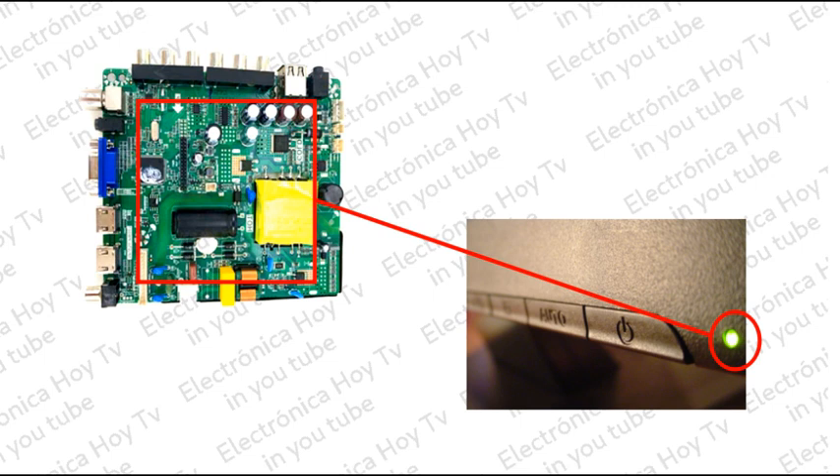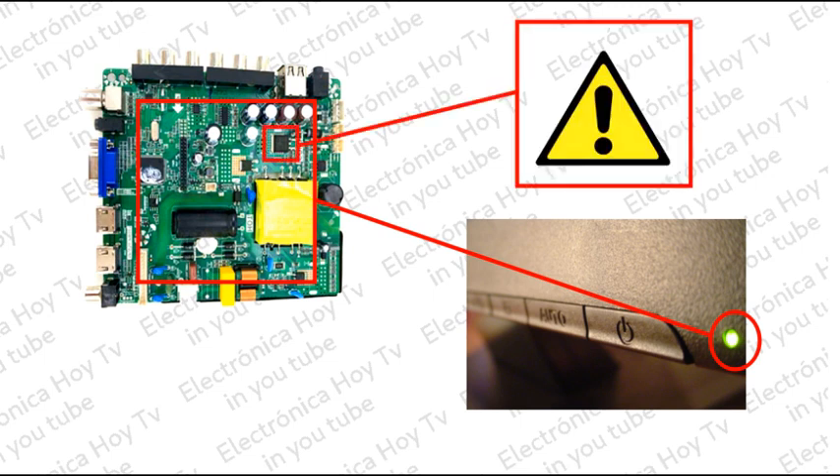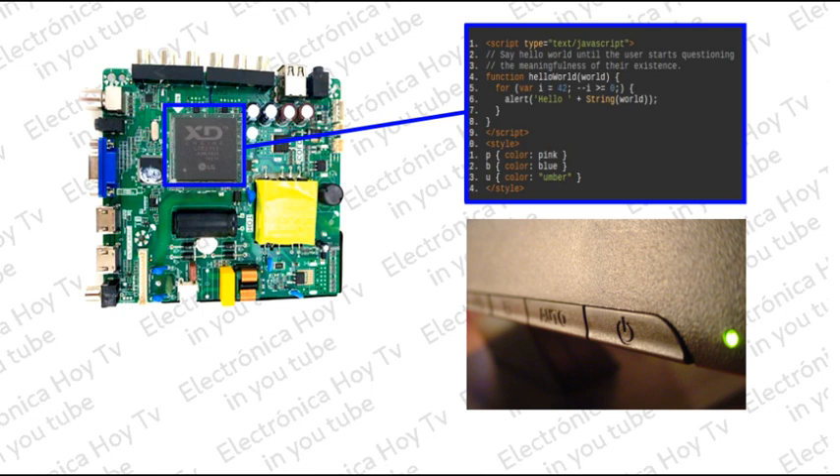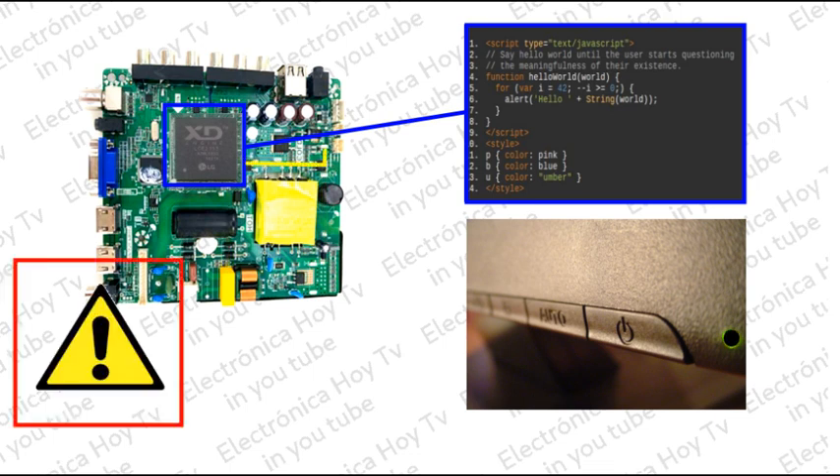En un momento dado, si se presenta alguna falla del tipo lógico o de hardware, por intermedio de un código de flasheos, este LED nos puede decir qué tipo de falla se está presentando. El código de flasheos cambia también dependiendo del fabricante de la placa o la marca y el modelo del televisor. Esto se debe a que en la placa MINE existe un sistema de autodiagnóstico que funciona permanentemente, con el propósito de impedir el encendido si se ha detectado algún problema en el sistema.